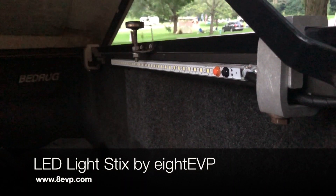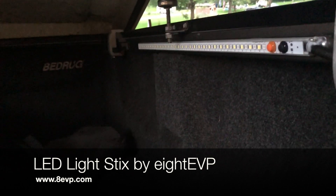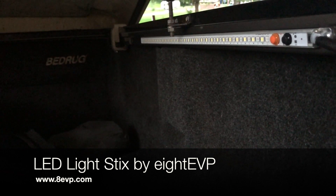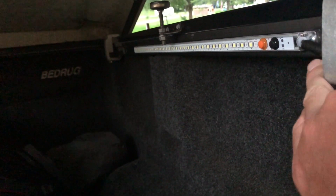Hey guys, wanted to show you a quick product I've got. It's called the LED stick, it's made by 8EVP. This is a stick light that you can use with double-sided tape, you can screw it down, it's got an aluminum backing, it's 12 volt, and just has two wires — black and red.